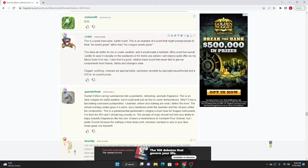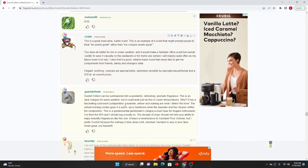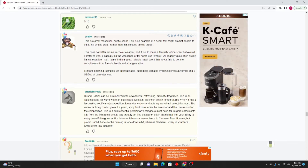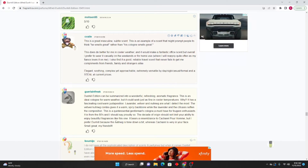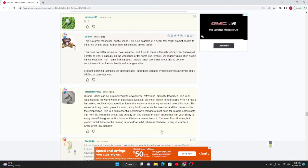Your Lawn Freak: Dunhill Edition is an ideal cologne for warm weather but could work just as fine in cooler temperatures — it has a fascinating cool/warm juxtaposition. Lavender, vetiver, and nutmeg are what I detect the most — the vetiver and nutmeg combo gives a warm spicy backbone while the lavender and citrus soften the composition. A quintessential gentleman's cologne, a must-have for enthusiasts. It is from the 80s and I should say proudly so — the decade of origin should not limit your ability to enjoy beautiful fragrances like this one. It bears a resemblance to Cacharel Pour Homme but I prefer Dunhill because the nutmeg is toned down a bit, whereas Cacharel is very in-your-face.